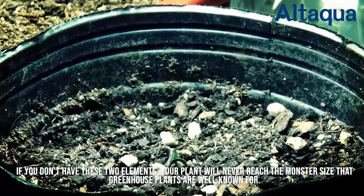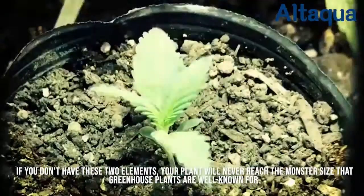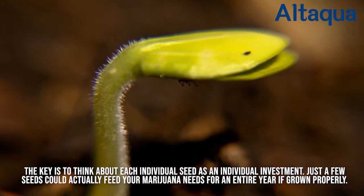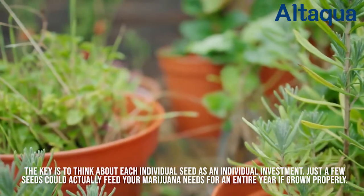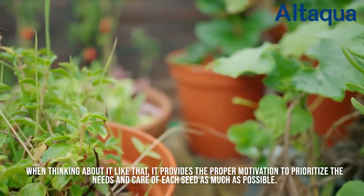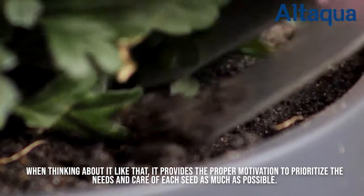If you don't have these two elements, your plant will never reach the monster size that greenhouse plants are well known for. The key is to think about each individual seed as an individual investment. Just a few seeds could actually feed your marijuana needs for an entire year if grown properly. This provides the proper motivation to prioritize the needs and care of each seed as much as possible.